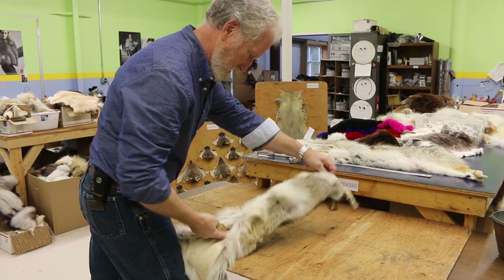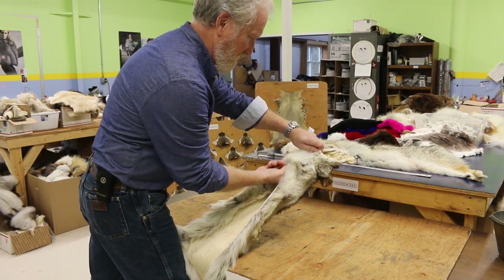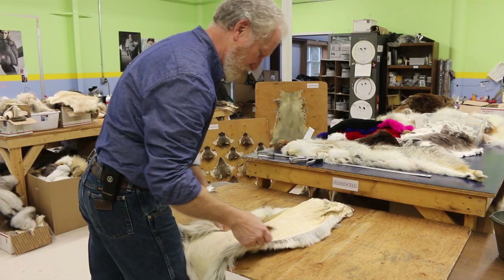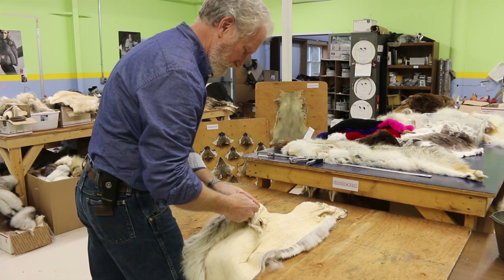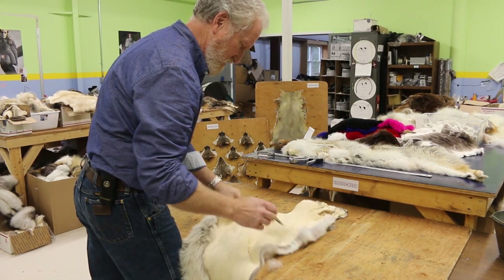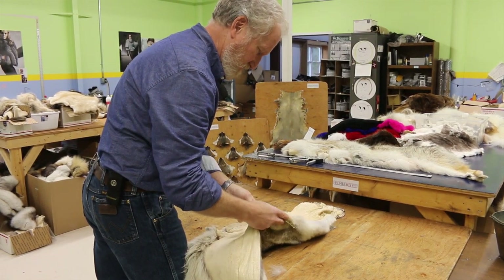Then I'll grab the lower jaw here and just cut right to it. You never want to cut from the fur side because then you'll cut hair. Then we take the legs, turn it inside out, and cut up the center. Turn the other leg, cut up the center.